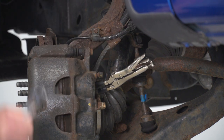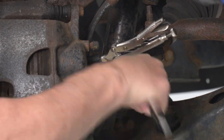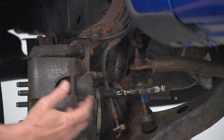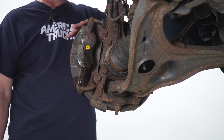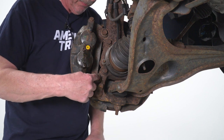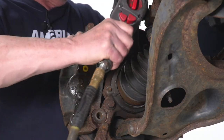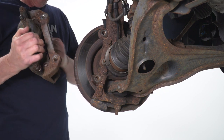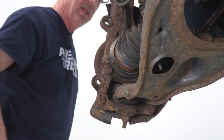Now we can use our 12 millimeter socket to undo the banjo bolt and remove the hose from the caliper. You will lose a little bit of fluid from the caliper itself, but that's to be expected. Since we're replacing the caliper, the pads, and the rotor, we're going to remove the caliper and the caliper mounting bracket in one shot — using the 21 millimeter bolt here and here — and just lift the whole thing out in one motion. Then pull the caliper straight back and your system is removed. You can lift the caliper and the rotor off at the same time, and now we're ready to move on to the rears.